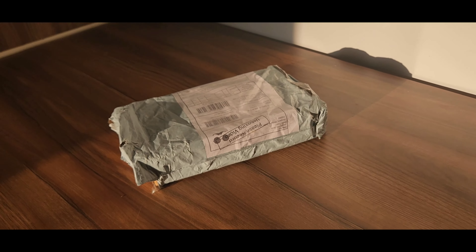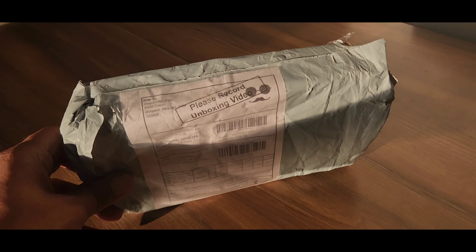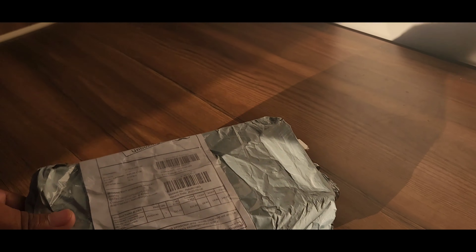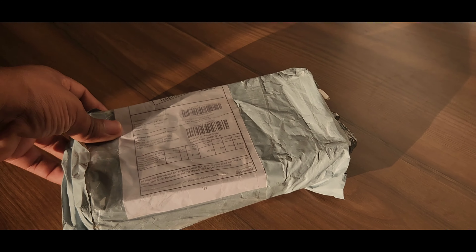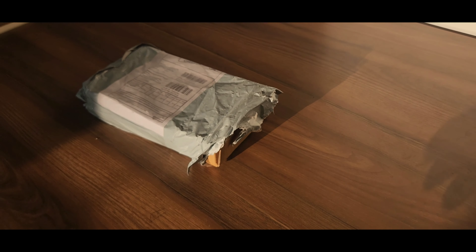I went ahead and chose the cover. After ordering, it took 8 days to arrive. So now we will do the unboxing. This cover is from Sirfuree.com, and recording this unboxing video is the main purpose of this video.